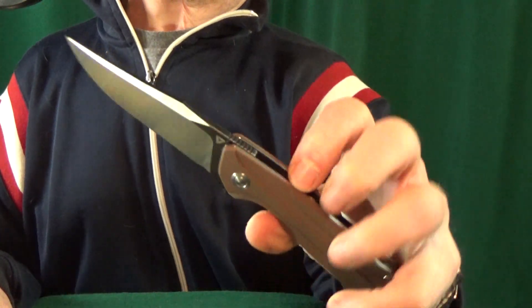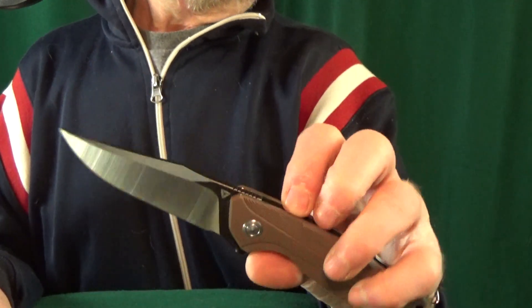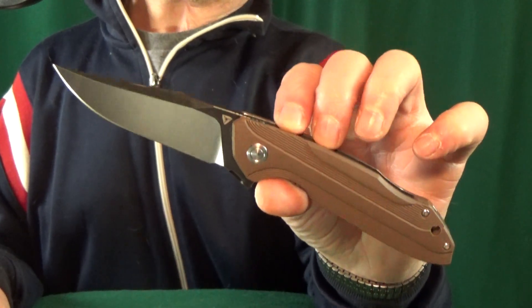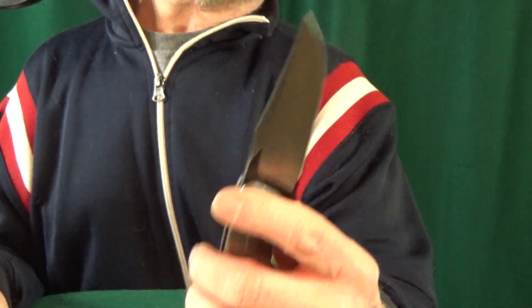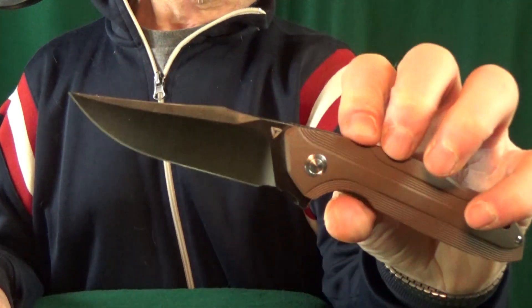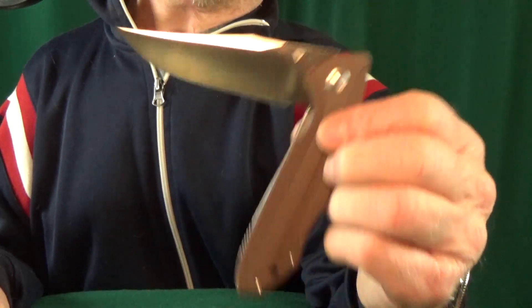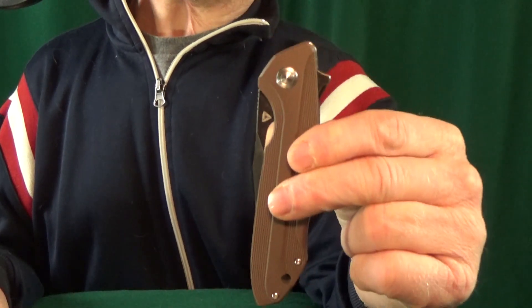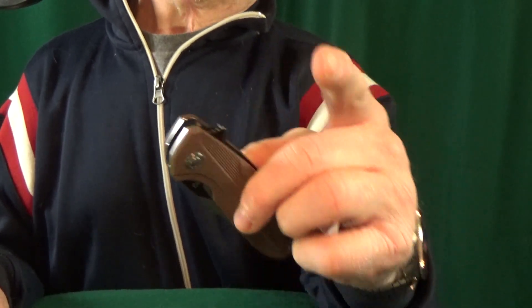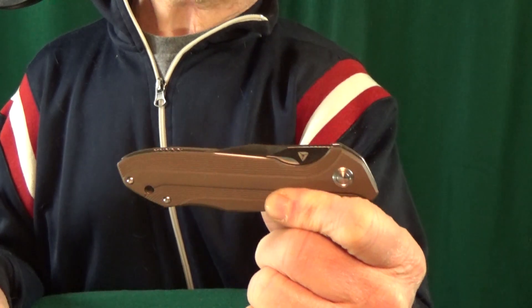Number 7: I've got the Bruiser from Tuya. When this knife came out, it was released well before the whole D2 craze started. Now D2 blade steel is used on just about every budget knife, but back then it was not, so this might be one of the knives responsible for that trend. Part of the reason the action is so good is that big giant clip point blade — it just helps it drop shut. If you're interested, head over to White Mountain Knives, use my coupon code 'leftylove' lowercase to save 10%.